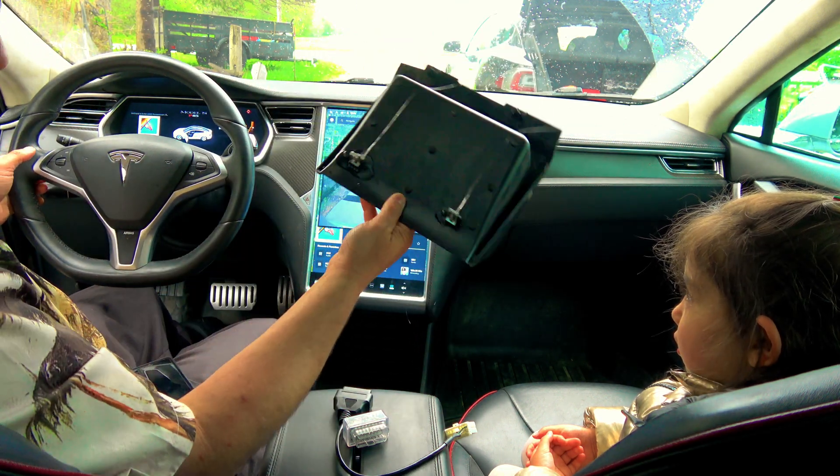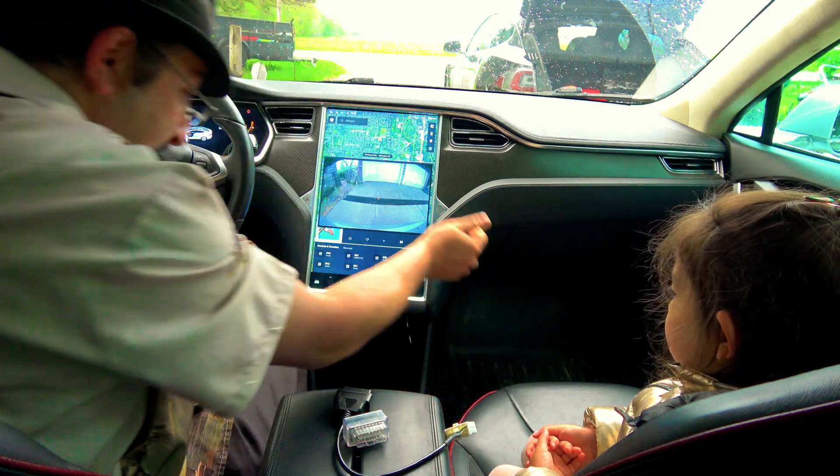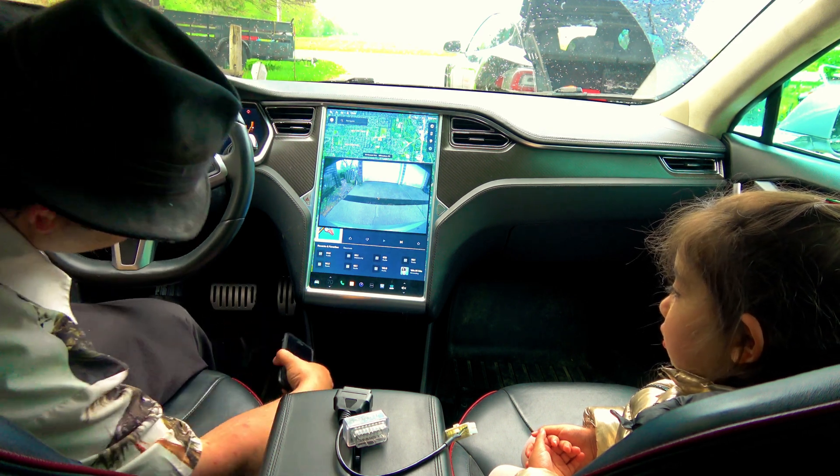We got a little bit of goo leaking from the center screen here. That's because this one has the bubble problem — completely separate issue, don't care, screen still works.